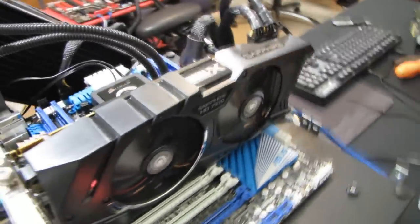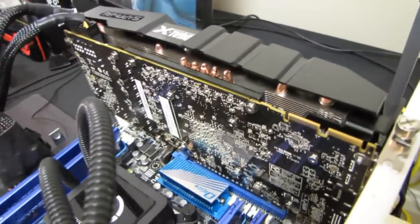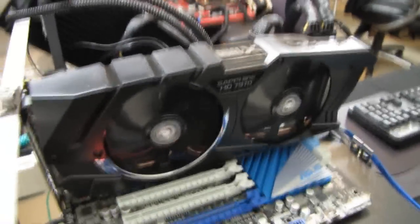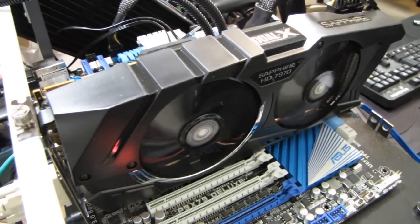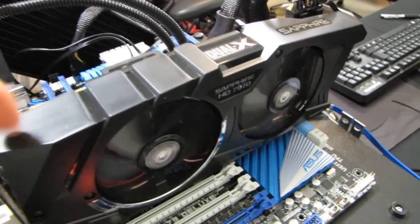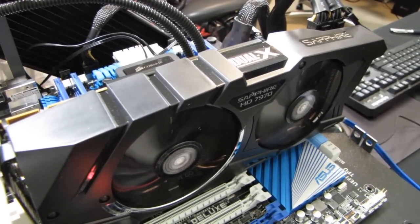It's too bad that this particular 7970 has a significant amount of coil whine — it's based on a reference PCB with a reference cooler, so you can't really tell how quiet the cooler is. I didn't have the same issue with the Sapphire 7950 Dual-X, which was very quiet because it used a Sapphire-designed PCB as opposed to a reference one. Don't forget to subscribe!